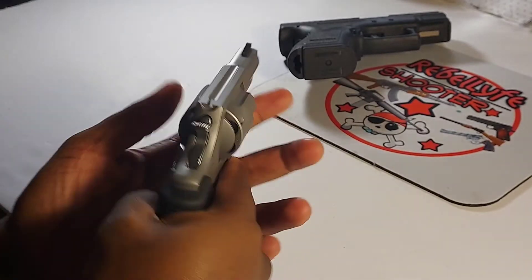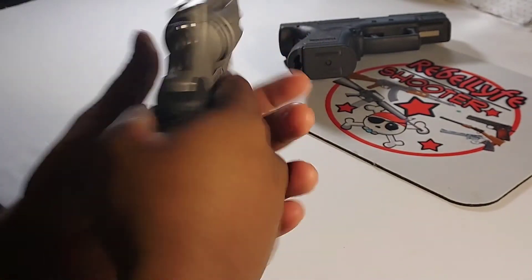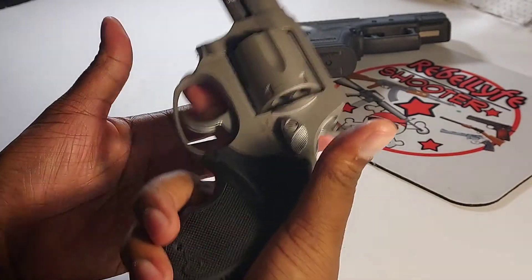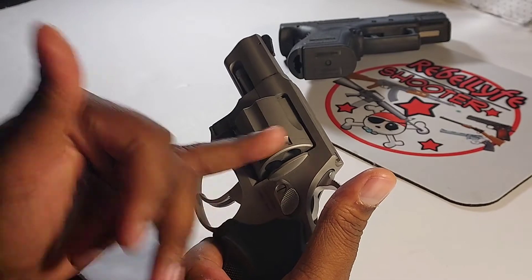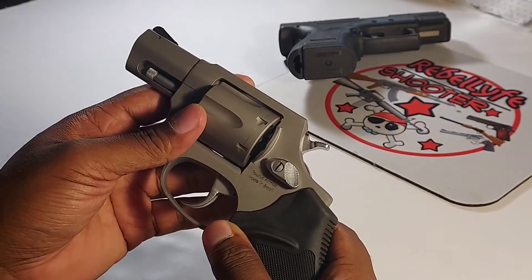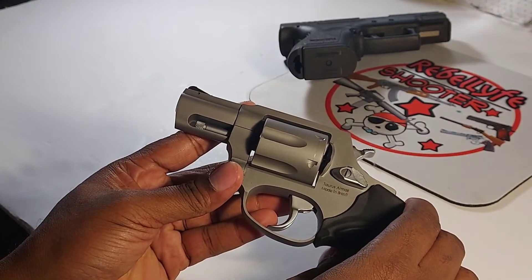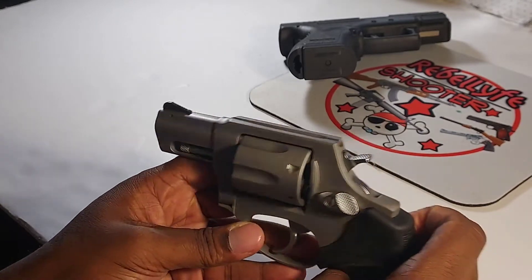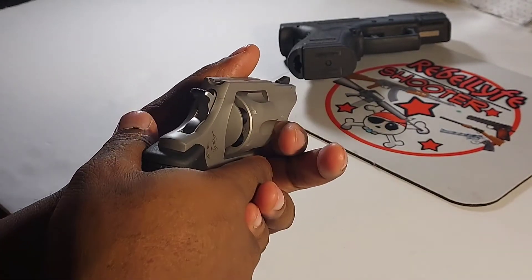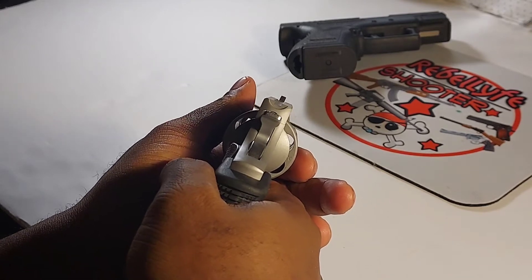This one has the Taurus rubber grips — feels really good, feels better than the pearl one I had. The weight on the pearl one was a little lighter since the cylinder was smaller, it being a five-shot ultra light. This one is not an ultra light. It shoots plus-P ammo, which I don't really shoot in my guns.